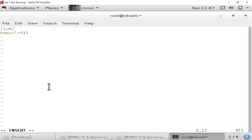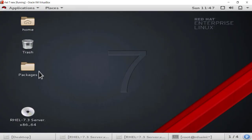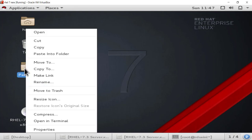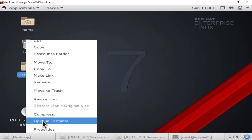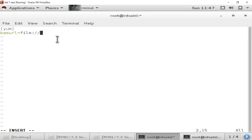Set baseurl equal to file:// and after this provide the path of the packages folder. I'll open a terminal to check the path of this directory. I copy that path and paste it into the repo file after file://. After setting the base URL, we also have to set gpgcheck equal to 0.